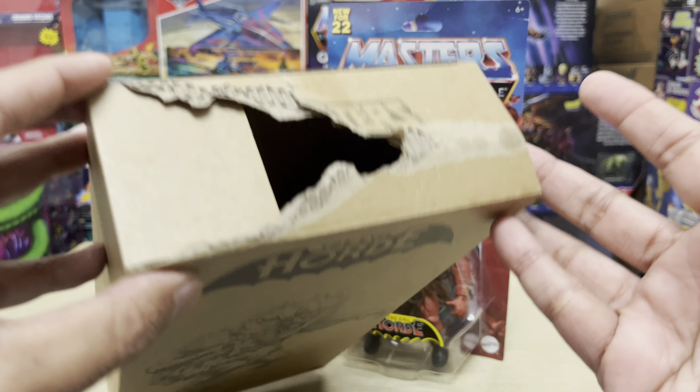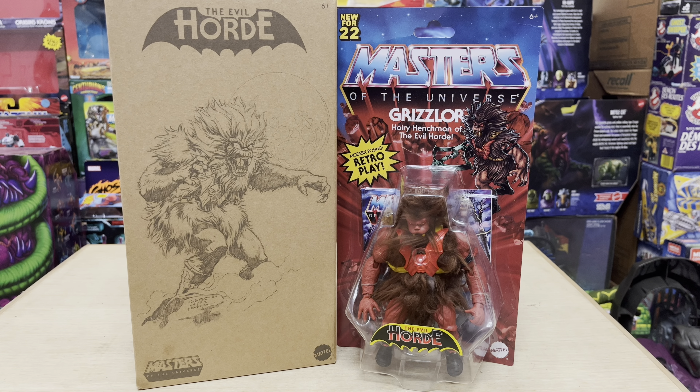This is in fact my first ever Motu Origins exclusive figure shipped in from Mattel Creations. I think they mentioned that Camo Khan is going to be shipping soon, so I hope Khan doesn't arrive looking like he's trying to venom blast his way out of the package. I did write in to Mattel and sent them pictures of the package, but I'm not really expecting any explanation from them — I don't think anybody can explain what's happened here.